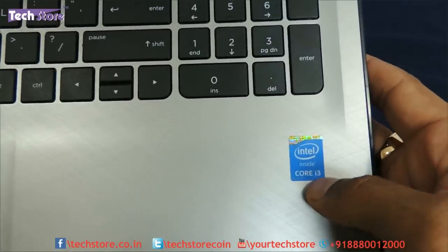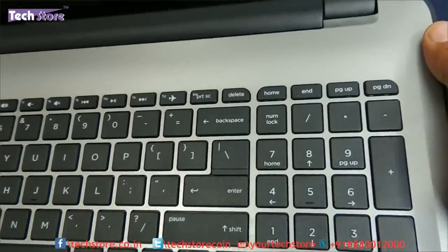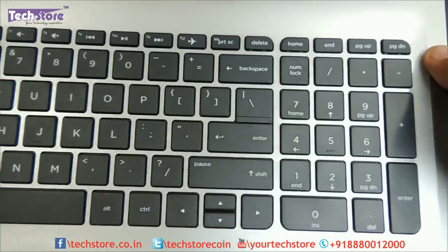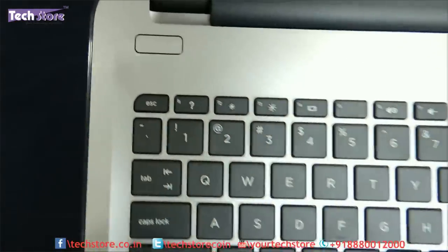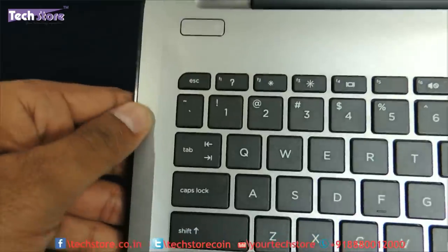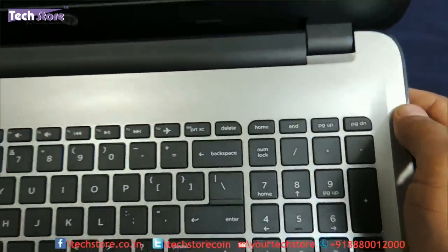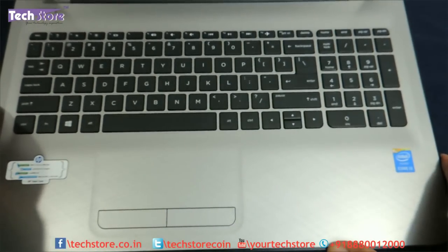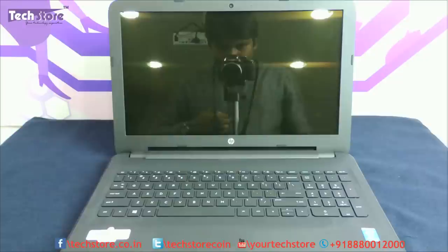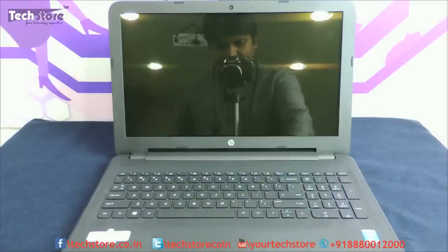There are Core i3, Core i5, and Core i7 variants available in this AC series. It has a full-size chiclet keyboard with no backlit keys. This is the way the Jack Black variant looks - completely black, unlike the Turbo Silver which had a silver finish on the inside. The Jack Black has an entirely black finish.